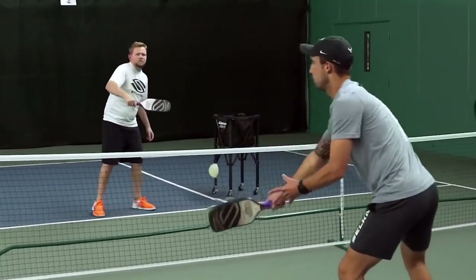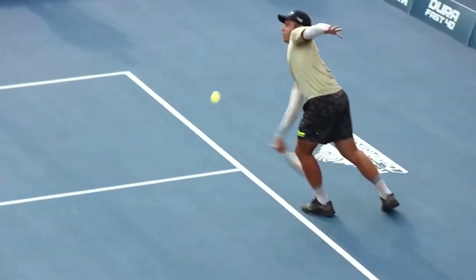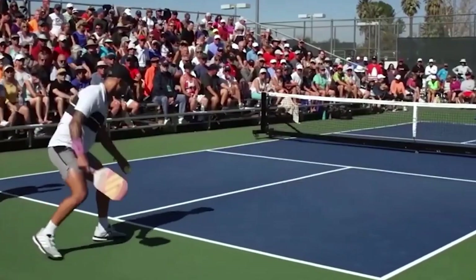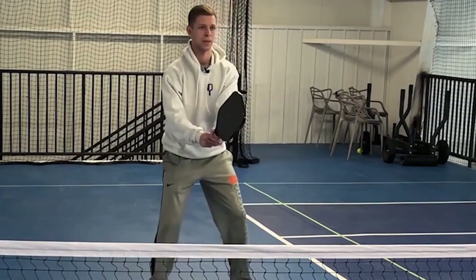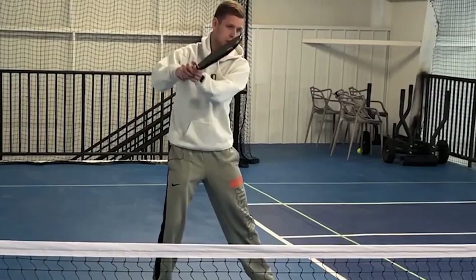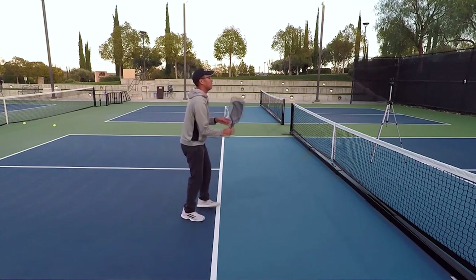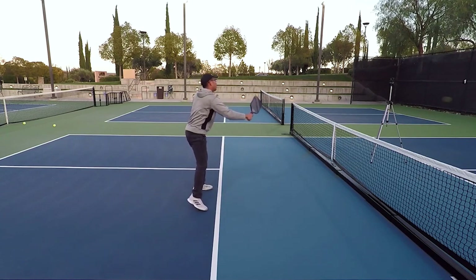Typically, volleys aren't hit hard unless you're going for a put-away. Best practices: aim for your opponent's chest or waist area. Practice by volleying back and forth with a partner, focusing on the right amount of force and learning to return consistently. Volleys don't often win points directly, but they're great for setting up winning points. Often when dinking, you'll also want to throw in a volley every once in a while.